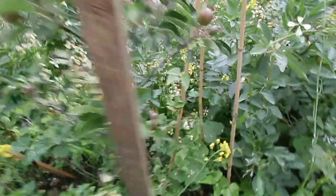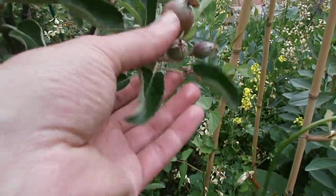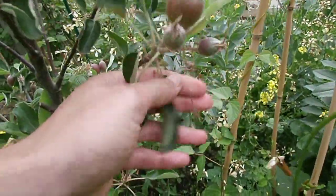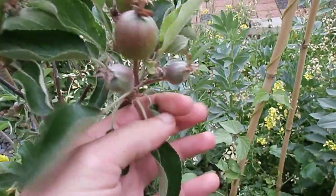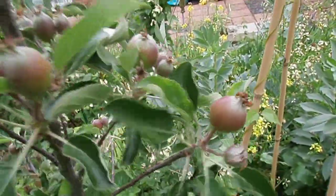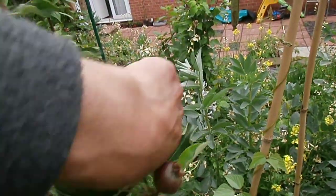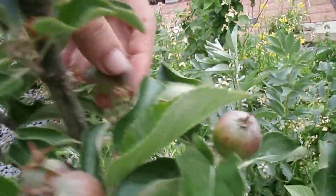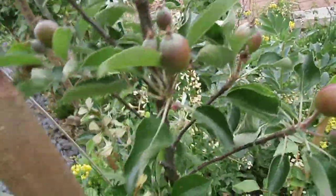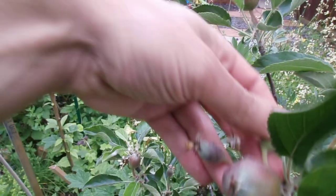Let it concentrate on producing roots rather than fruit and it will do a lot better for you the following year. Let's have a look — some good fruit there though. There's no point letting small ones develop; let the slightly bigger ones get a lot larger, and put some of its energy into producing roots as well.